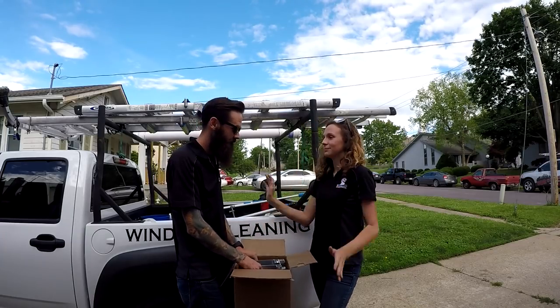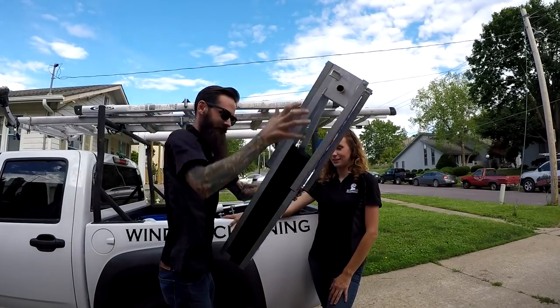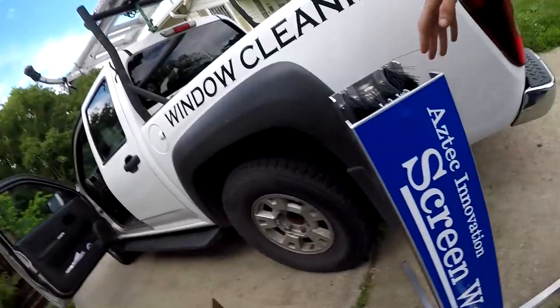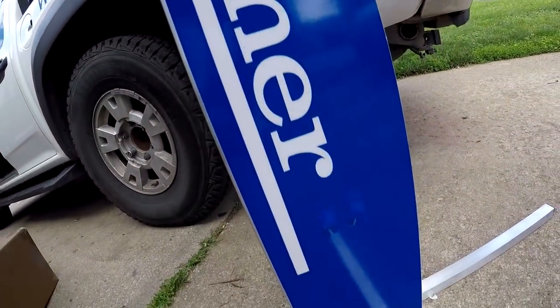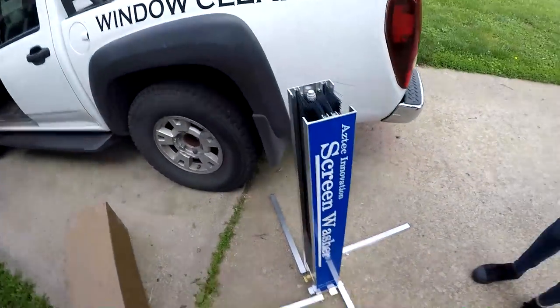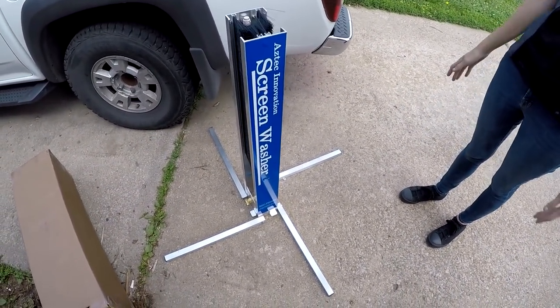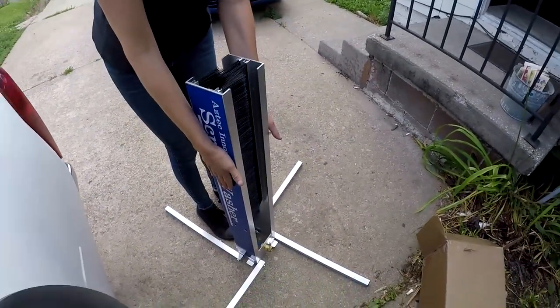So, without further ado... it is the Aztec Screen Washer! That was like the easiest assembly ever — you just pulled the legs down. That is a pretty easy assembly. Whenever you transport it, it's going to literally be this size, that's it.